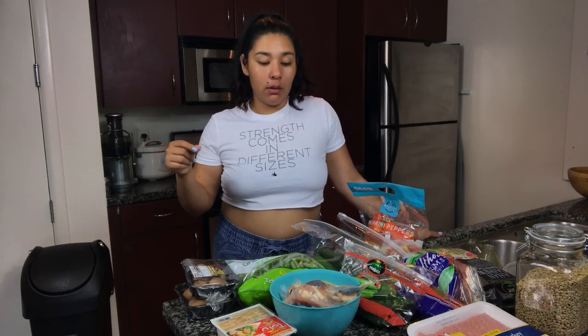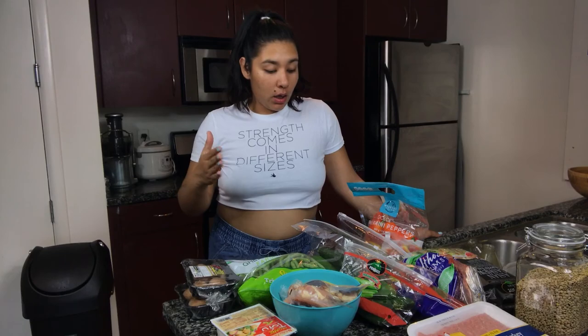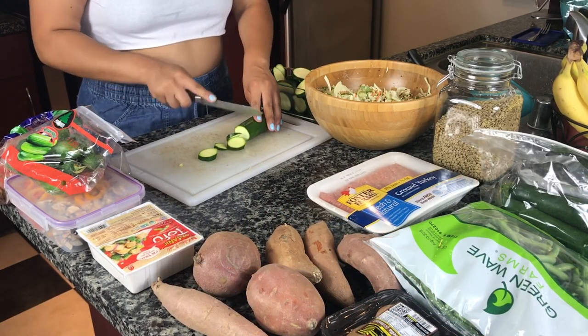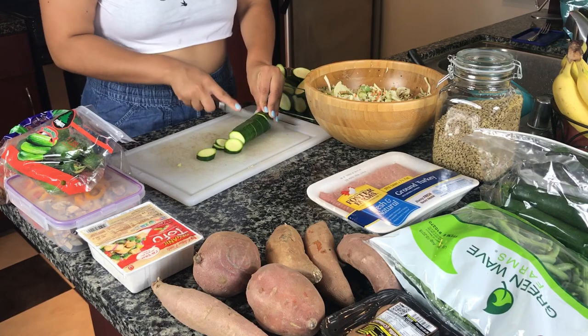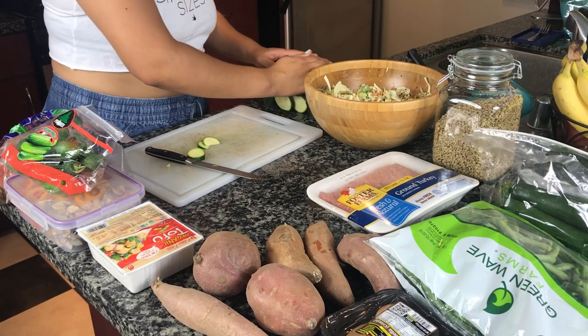The first thing I'm going to do is prep everything. For example, the chicken and the ground turkey I'm going to season and keep in the fridge for a little bit. Then I'm going to clean and cut up the vegetables, and of course the sweet potato. After washing the zucchini, I'm going to cut it up and put it in a container until I'm ready to cook it. I've chopped up about three whole zucchinis.